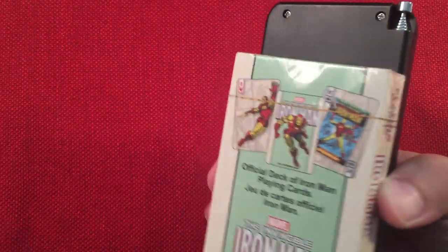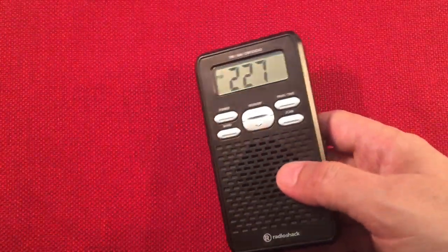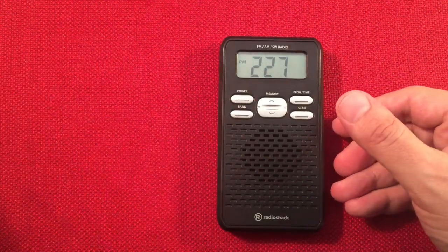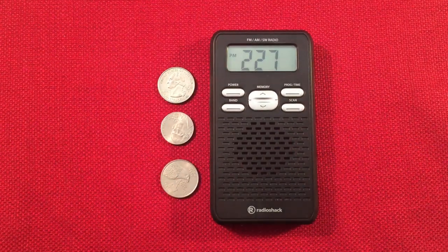It's definitely a taller radio. I still like the thin profile — it's nice. I also had my change handy to give you an idea of how big it looks.